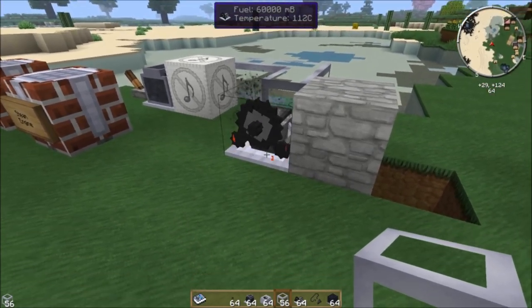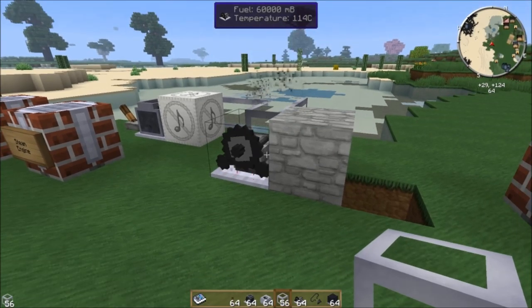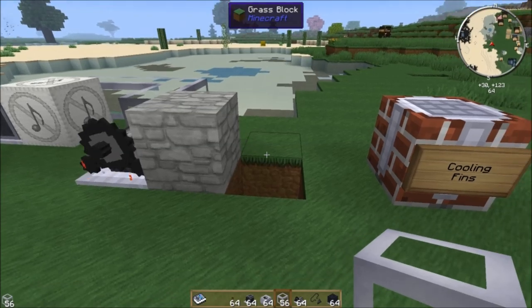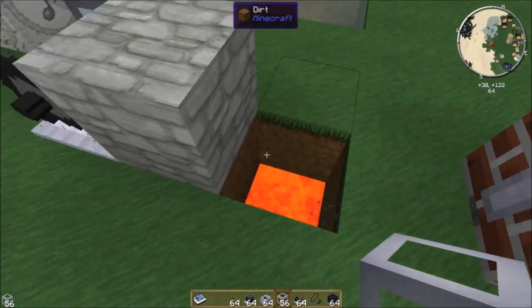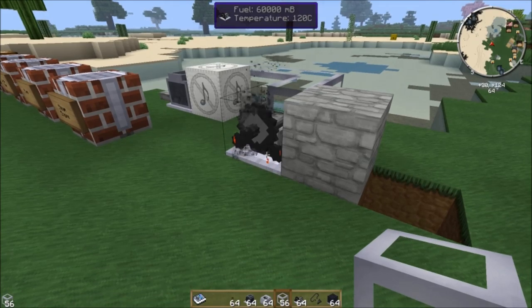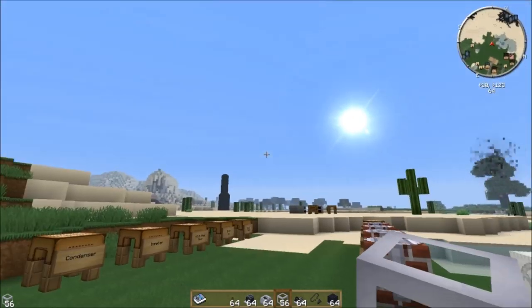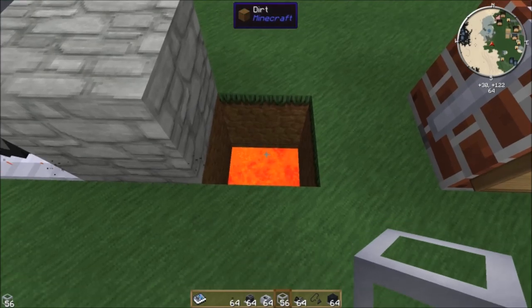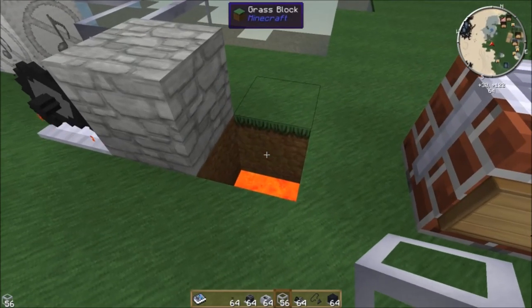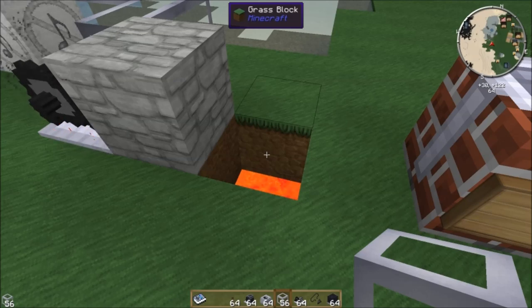That's a decent amount of energy to power quite a lot of things. The other way to heat the steam engine is to use lava — the same method used to heat the blast furnace — but it's not ideal because a lava block will heat it up to 600 degrees and that will just melt the thing. So you don't want to just leave it with lava.